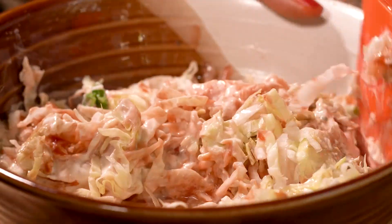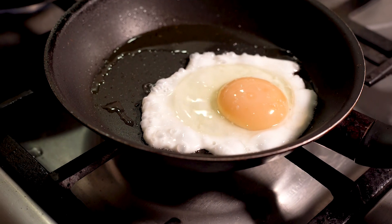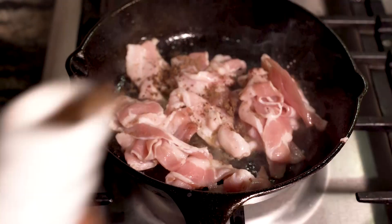Now guys, I couldn't let this burger be sad and boring. So to zhoosh it up, I made a sunny side up egg and candy bacon.